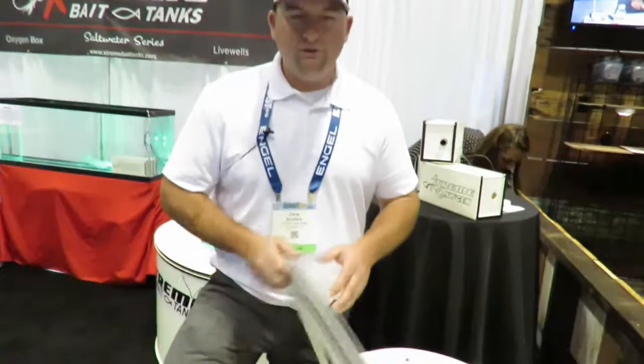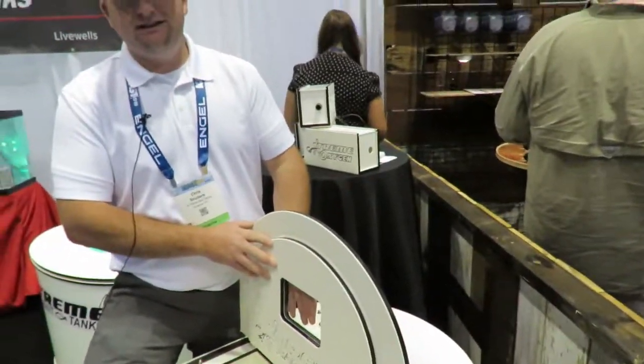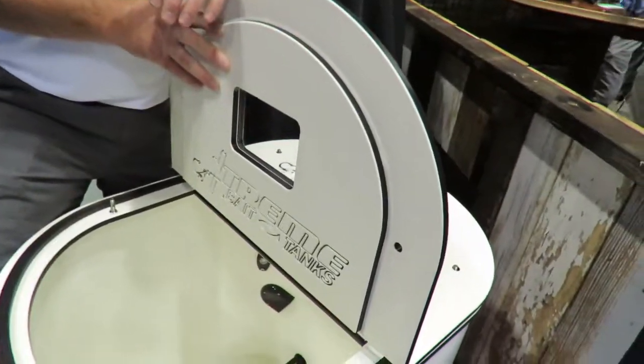Whenever I talk about bait, I use gizzard shad a lot of times, and I want that shad to be about eight to ten inches long. Got a nice window inside the lid, so whenever you're at nighttime you don't have to open the tank to see your bait.